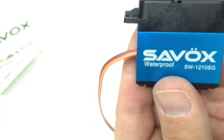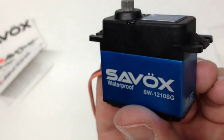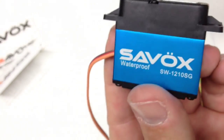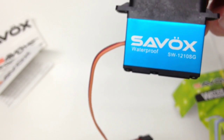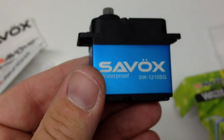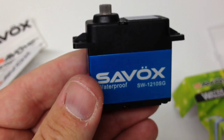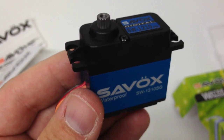So all in all, that's the new 1210 SG waterproof servo from Savox. Really liking this thing — can't wait to get it installed. I've got a matching blue theme going on with the SCX10, so that's it for now guys. Hopefully you enjoyed this video. If you have any questions about this servo or the RC Network, post them down below, and as always, thumbs up and subscribe. Over and out.